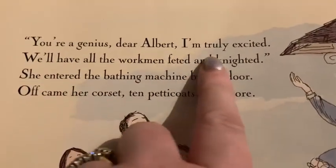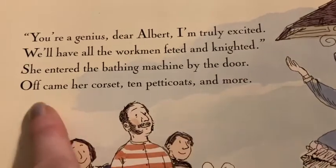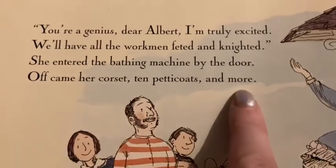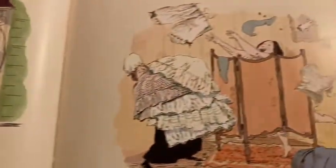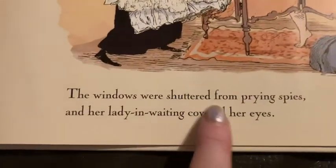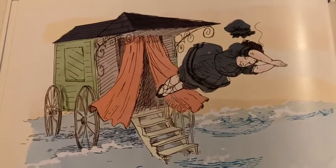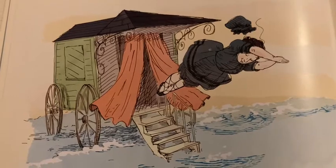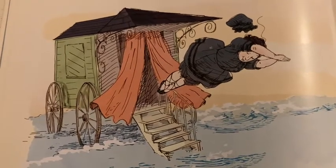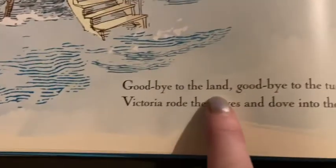'You're a genius, dear Albert. I'm truly excited. We'll have all the workmen fetid and knighted.' She entered the bathing machine by the door. Off came her corset, ten petticoats and more. And this is what she looked like behind her screen — look at all those petticoats, because the Victorian dress was so puffy. The windows were shuttered from prying spies, and her lady-in-waiting covered her eyes. Prying means they might have been looking, peeping through the window, so they covered them. Look at that brilliant picture — that's exactly what Prince Albert would have been thinking about her doing as he thought about how to invent something. Very clever. So it's wheeled across the sand, just to the shoreline.